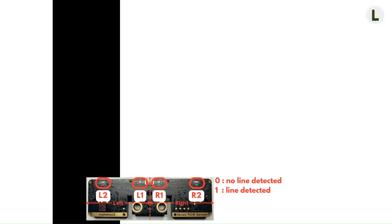In this first example, there is a line that is under L2, but no line under L1, R1, and R2. Since zero is reported when no line is detected and one is reported when a line is detected, we should expect L2 to report one, while L1, R1, and R2 are expected to report zeros. All we need to do from here is to convert this binary representation of 1, 0, 0, 0 to a decimal number. However, we have four digits.